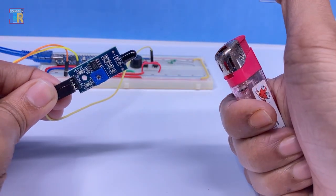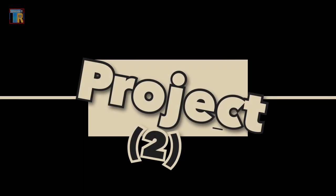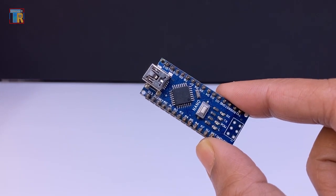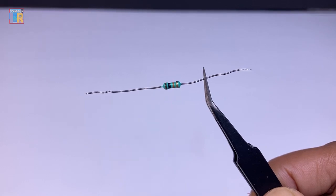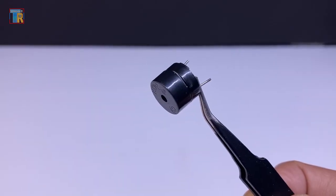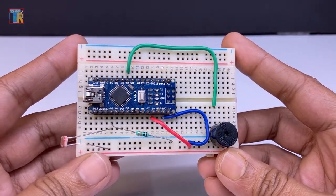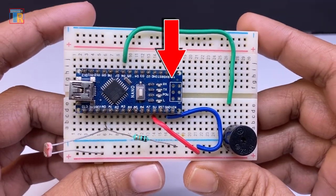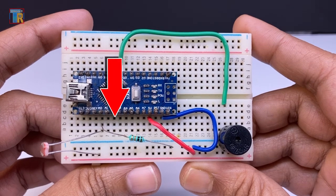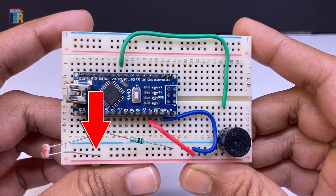To make this second project you will need an Arduino Nano, a 10k resistor, a small 5-volt buzzer, a breadboard, and jumper wires. The buzzer is connected to Arduino pin D6. The 10k resistor is connected to GND and the A0 pin of Arduino. The LDR is connected to A0 and 5V of the Arduino.